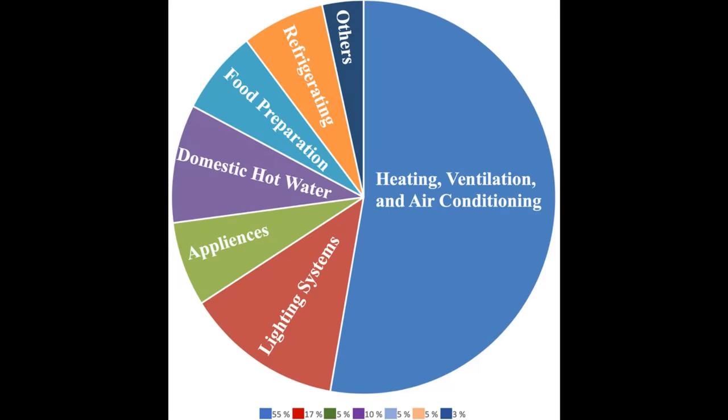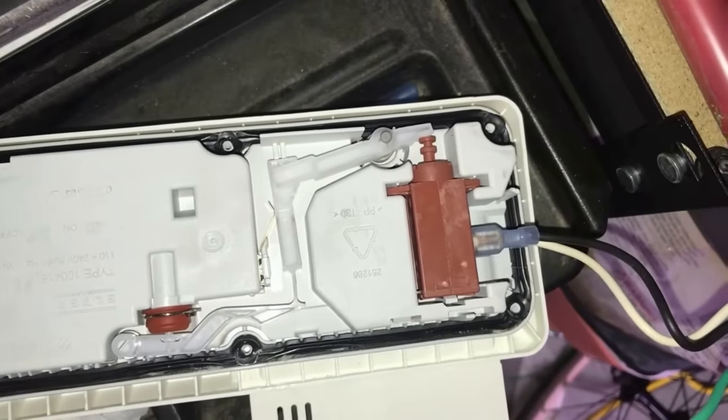Hi everybody! It's a curious thing that in the domestic situation we use something like 55% of our energy just keeping warm in winter and cool in the summer. That's an awful lot of energy, and it would be very cool if we could do something about that. There are three researchers from the University of California who've done something quite astounding, and to do it they only use three things: super black, super white, and this little bit of washing machine.